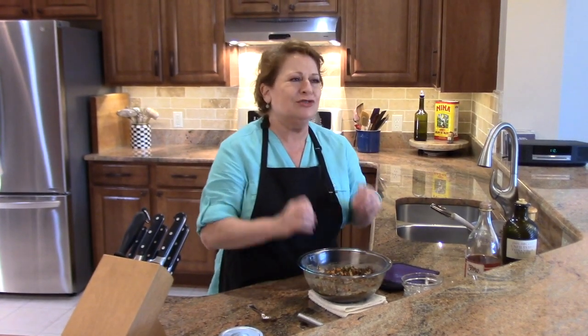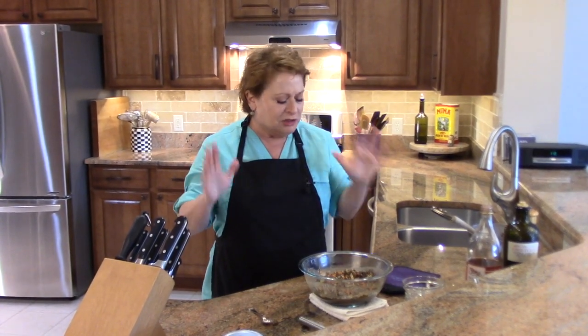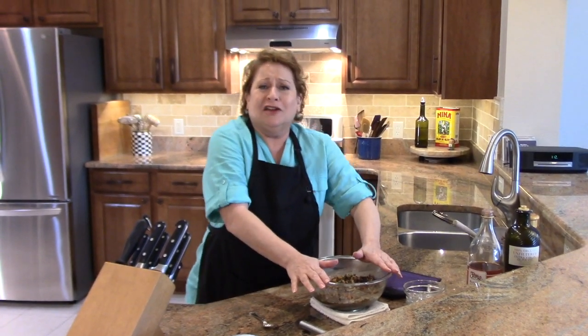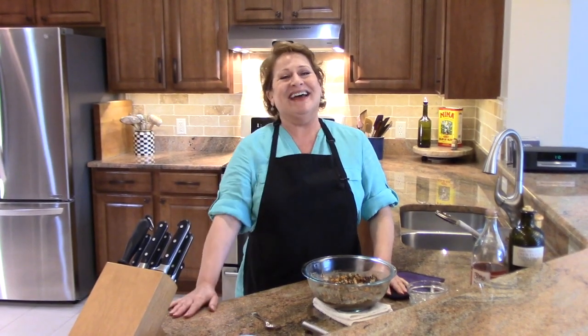This is so delicious. I love the bite of the vinegar; the olive oil is just really beautiful in here. I hope that you try this. I think I have to go back to France because I'm almost out of lentils anyway! Thank you so much for watching — I do appreciate it. Bye, guys!